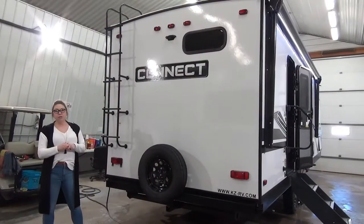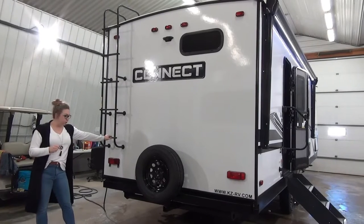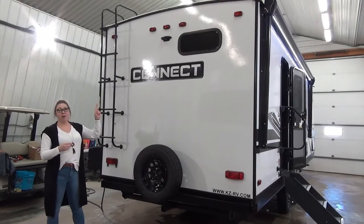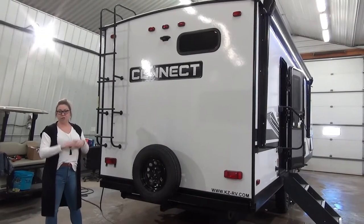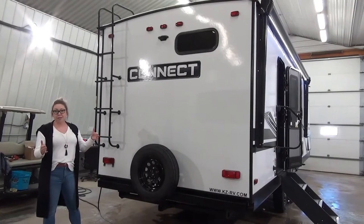On the rear of the Connect 261RB, we've got a mounted ladder so you can get on up there and check your roof out. We've got a receiving hitch, a spare tire mounted which we're going to put a nice Miner's Leisure World cover on for you. Backup camera prepped. This unit also has a black tank flush, a docking station giving you that outdoor shower, and it comes with a climate package for that extended camping season.